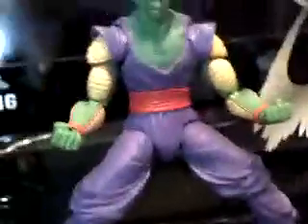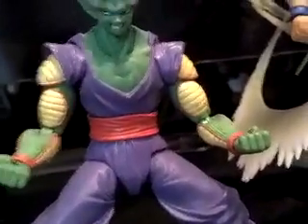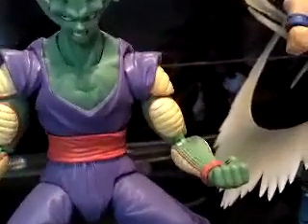As you can see, guys, Piccolo's waistband is red. It is supposed to be light blue. Just thought I would throw that out there.